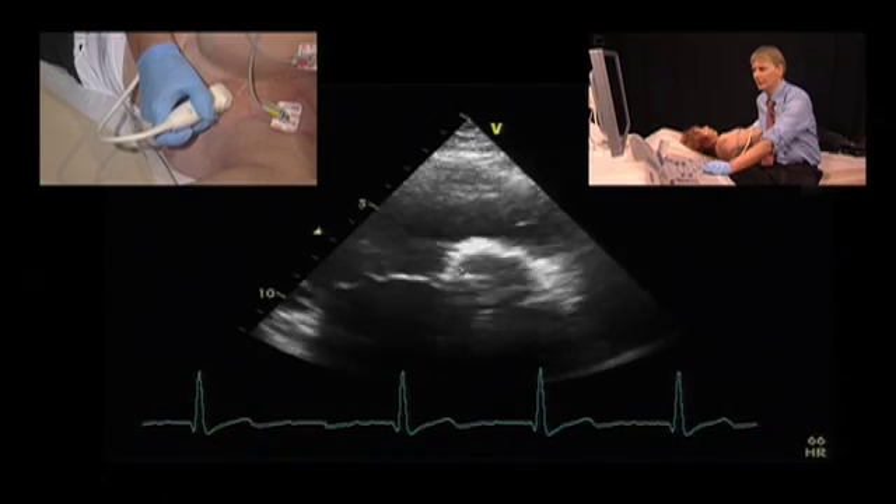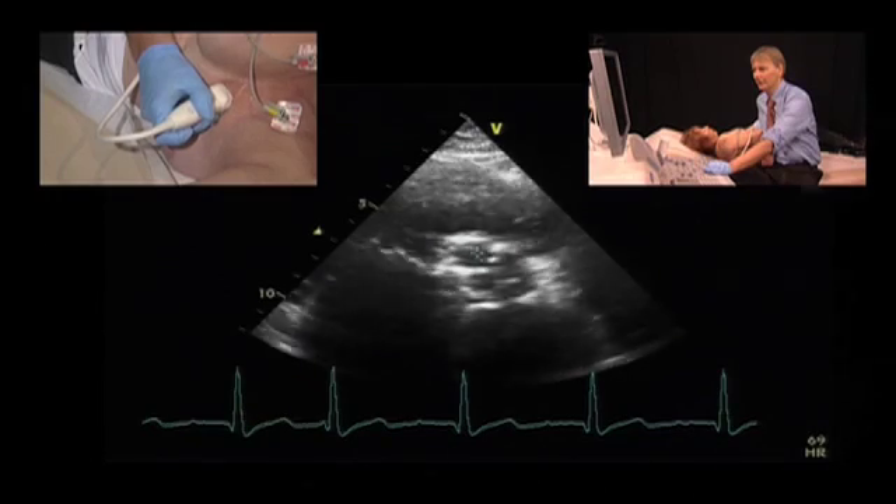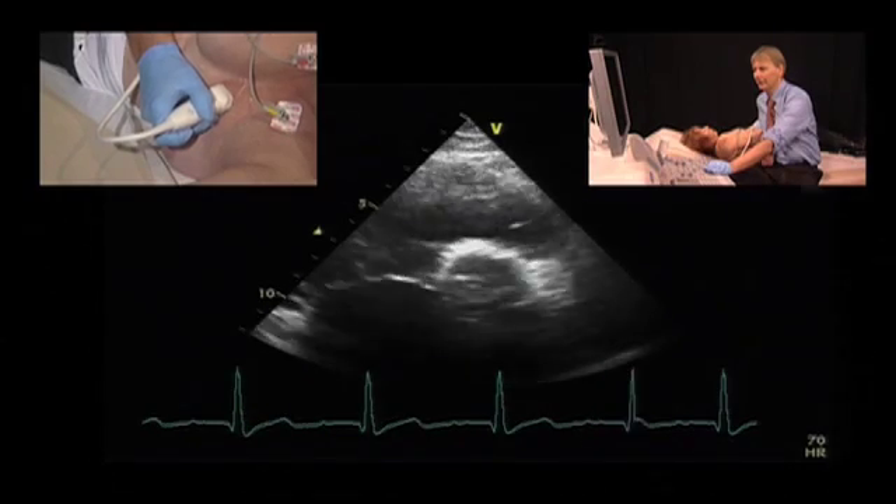This is one strut, this is the other strut, and this is the third strut. And here in between we have the three leaflets of the valve.